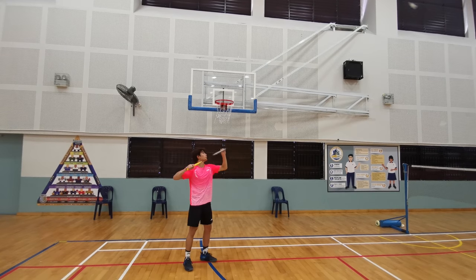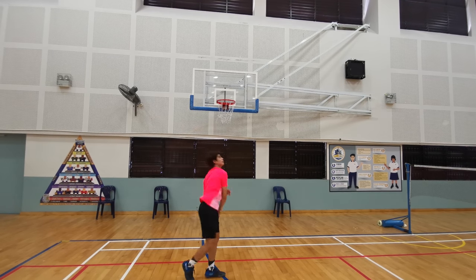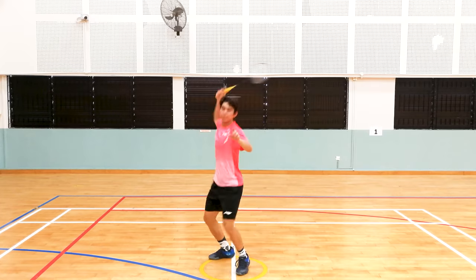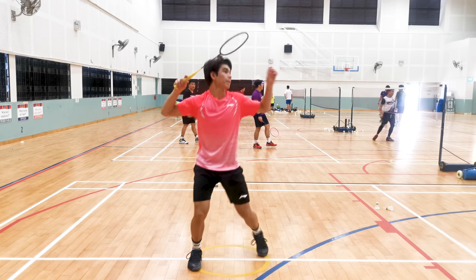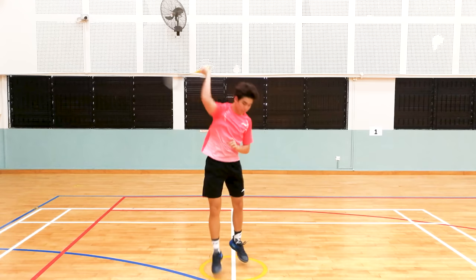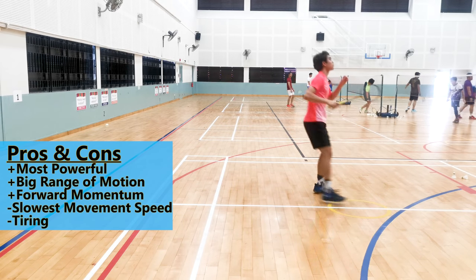The question becomes: how do you practice the different jumping techniques? Let's start with the basic smashing footwork — you move back, take a step forward, and then you smash. The second thing is to practice the stationary scissors jump. Then the next progression is to move backwards and then do the scissors jump.